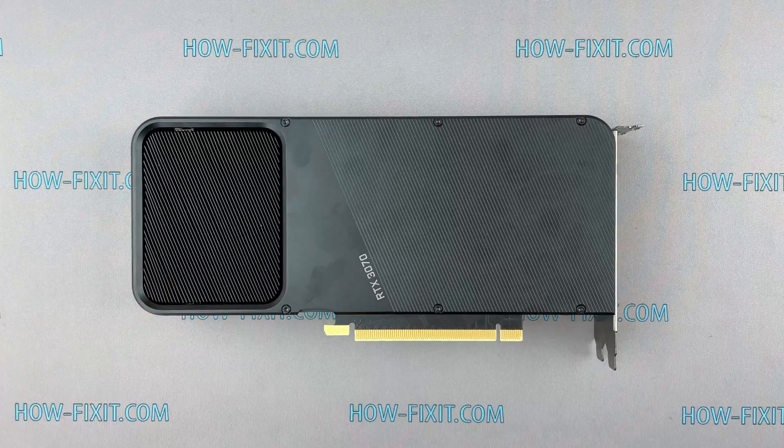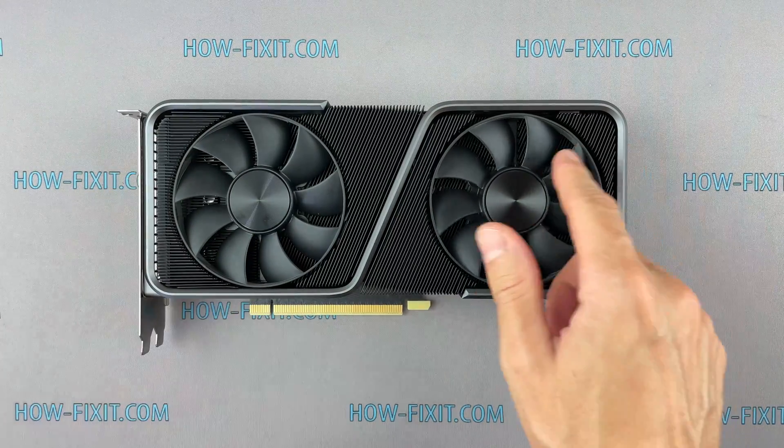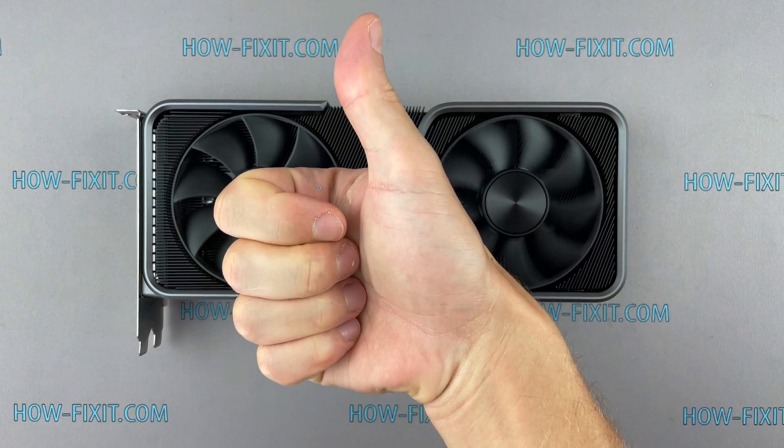On this step repair is complete. I hope this video was useful for you, and see you guys next time.